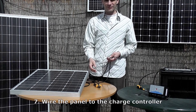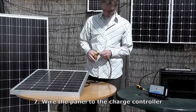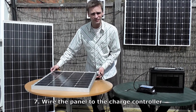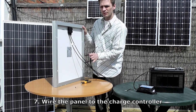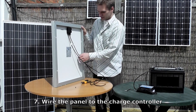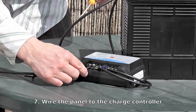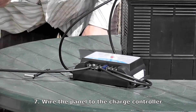Now we have to connect the panel to the charge controller, and we do that in exactly the same way by stripping 1.5cm off the end of the wires, then simply wiring these into the charge controller, with the positive here and the negative here. You need to work out which is the positive and the negative wire. You'll see on the back, you have this one labelled as negative and this one labelled as positive. Another way of working this out is that always, on solar panels, the positive is on the right of the junction box. So get the positive wire and simply wire it into the positive on the charge controller. Then do the same with the negative.